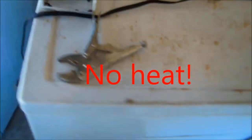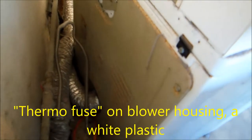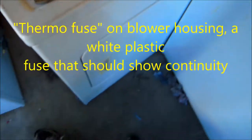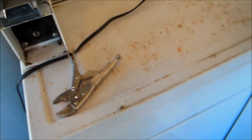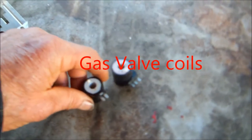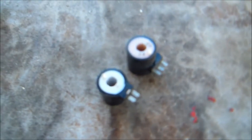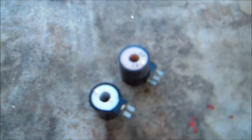We've already checked the thermo-fuse behind here, and that thermo-fuse was good. So the next thing I'm going to do is take it apart and check some components — for instance, the gas valve coils. I'll also check the flame sensor and the igniter with my meter.